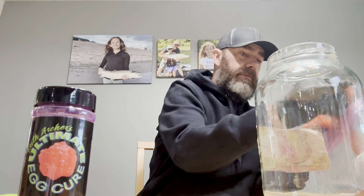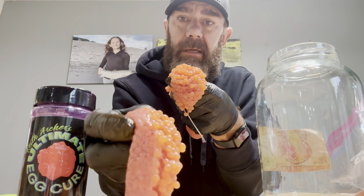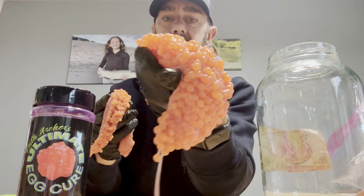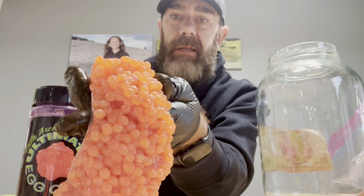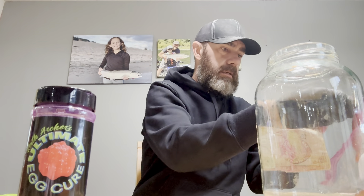Different types of fish right now — we've got upriver brights in the river system. These skeins have much, much smaller berries. And then we have tules in the system right now, where these skeins are much larger berries. If I was able to pick, I would pick tule every time.